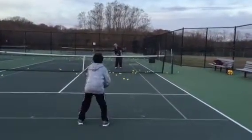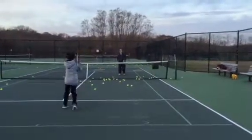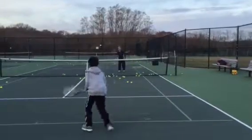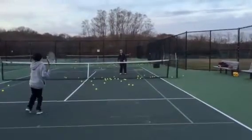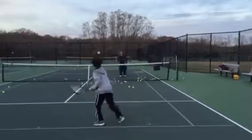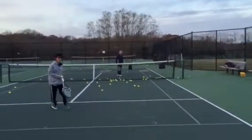Here we go. That's an easy one. Nice hit. Split. Balance. Recover. Split. Move to the center. Good, number five. Move up. Get there. Last one. Last one. Good job.